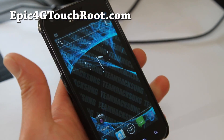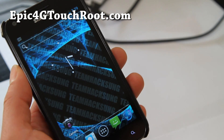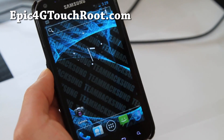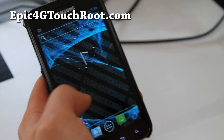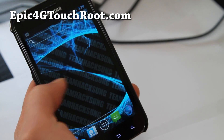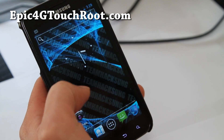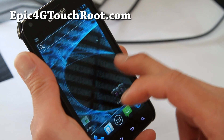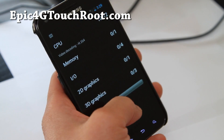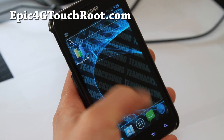It should be pretty soon that we get a fully working version, and also I'm sure Sprint is going to be rolling out ICS anytime here. Crossing fingers — until then you can try out this beta version. I'm actually quite happy that it's running pretty good. I can't really do any tests on it — I tried Quadrant and it would just kind of stop and freeze on me.